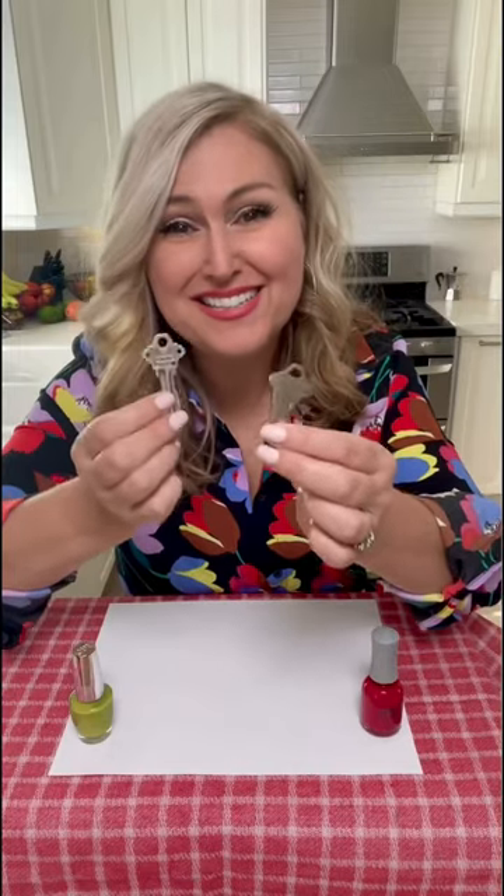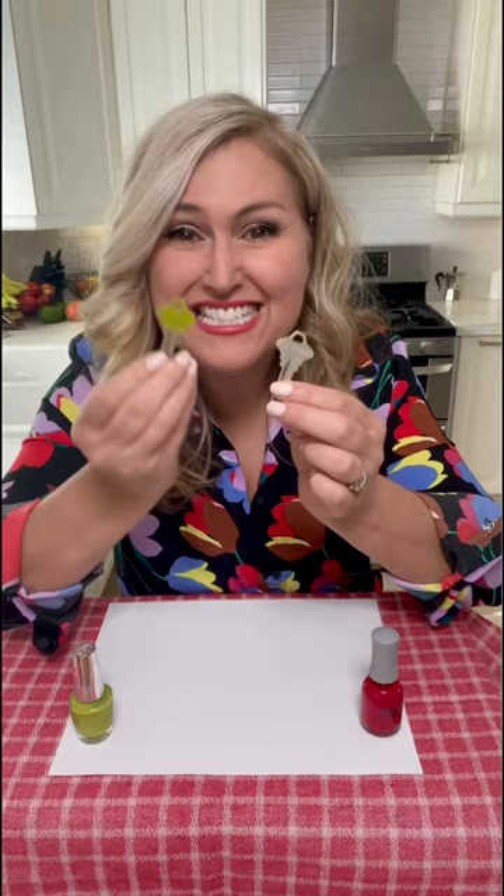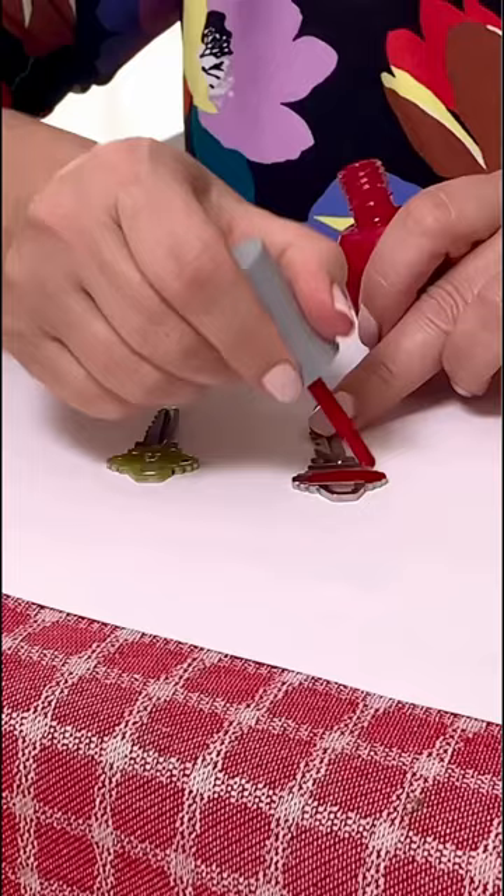When you've got two keys that are similar on your key chain, just paint them both in different color nail polishes. I painted one green and the other one I'm going to paint red. Easy.